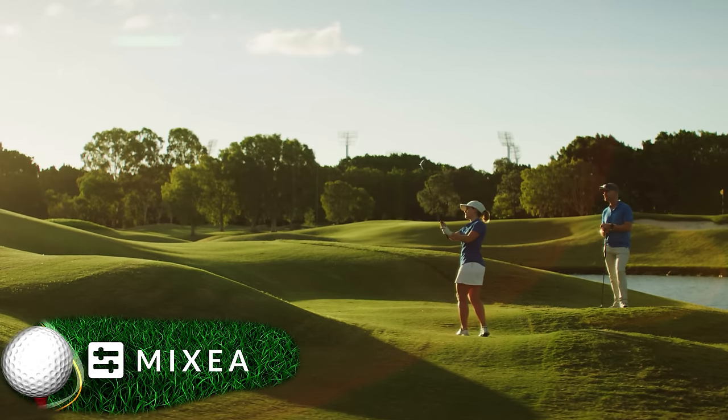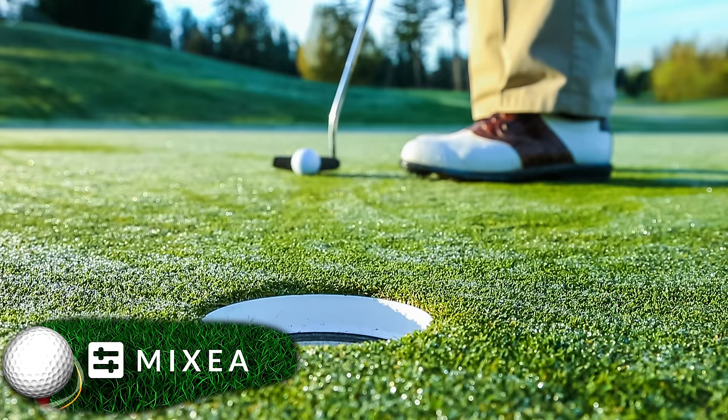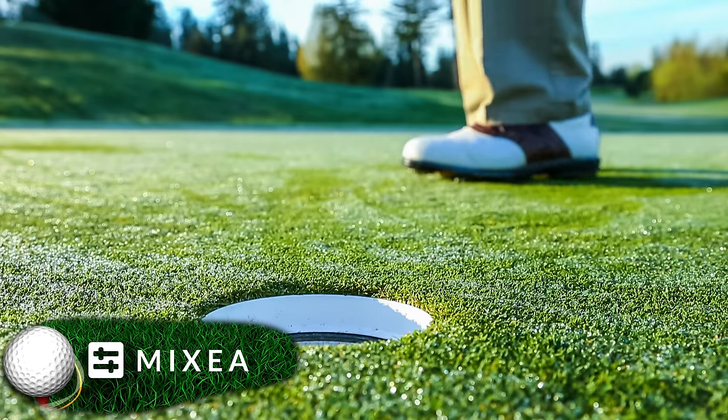Let's check in on the fairway where it looks like players are previewing different sound settings and picking their favorites. And on the green, it's looking like he's about to sink that first free master track. Can he do it? And he sinks it. Wow, what a shot. After that, it's only $99 a year to master unlimited tracks, which is a great deal — optimizing for streaming services. It doesn't get any better than that.